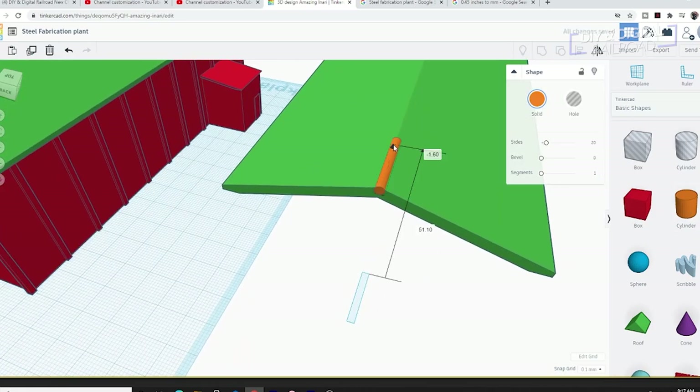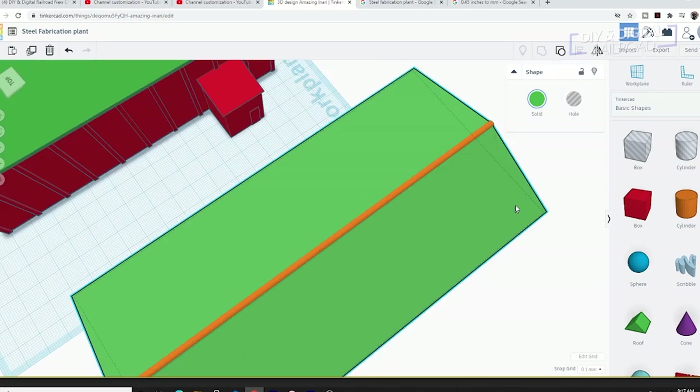Then I add some roof details such as a cap and some ridges to simulate metal roofing.